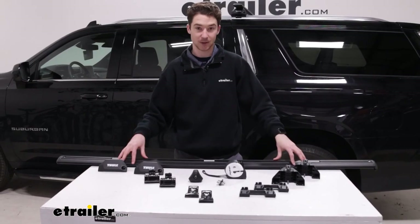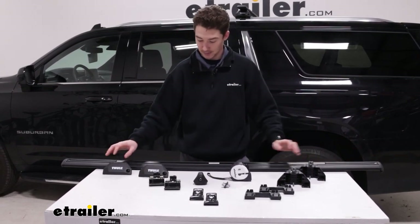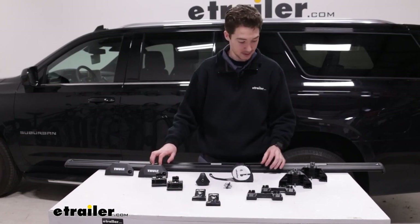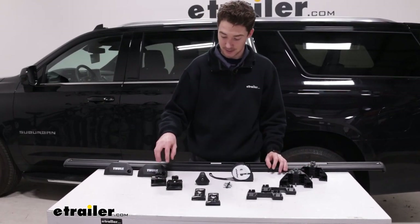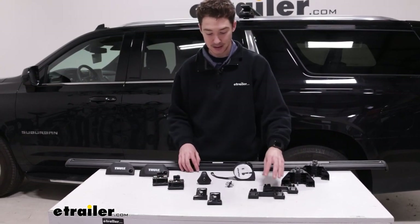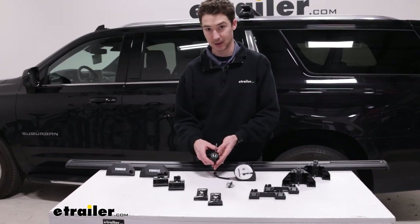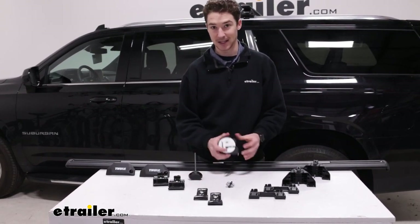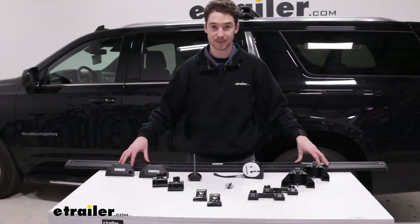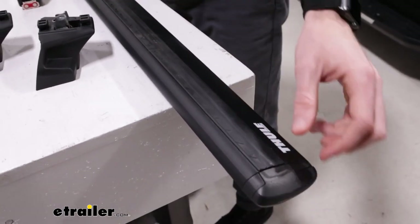First thing we like to do is make sure we have everything we're going to need. Starting with our 60-inch crossbar, we have our two end caps for the actual feet, the feet themselves, the A-clamps that'll go on the back, pads that'll go in between, and the C-clamps that'll go in the front, as well as the nuts that'll hold them in place. We have this included tool, and we recommend picking up a tape measure because we're going to have some measurements to figure out when we install them.